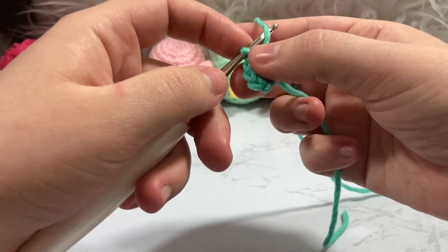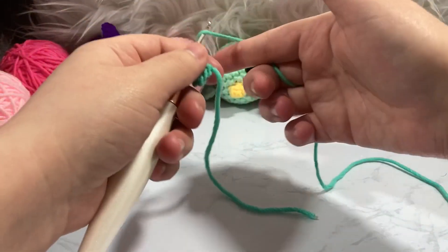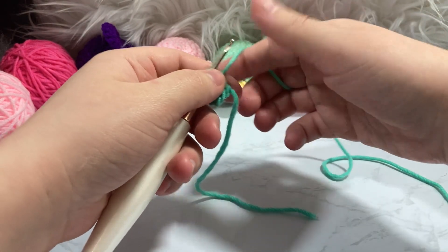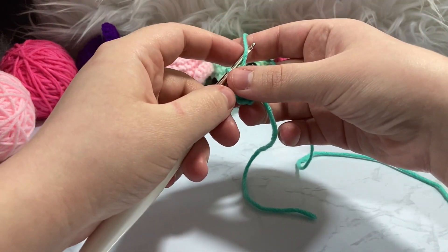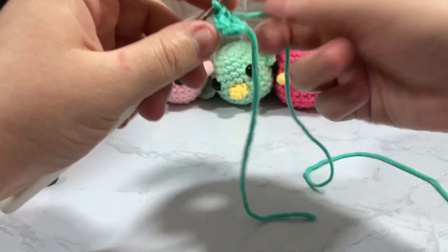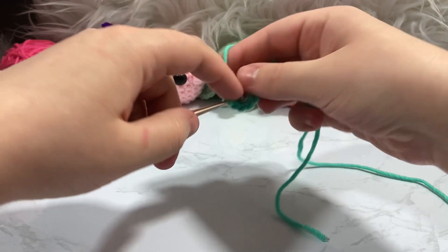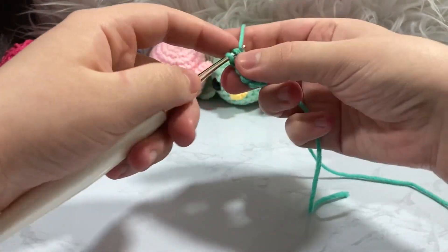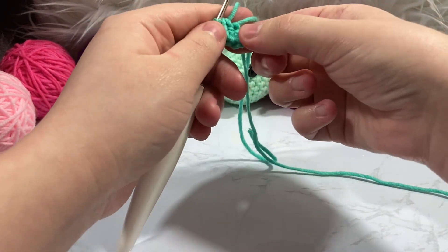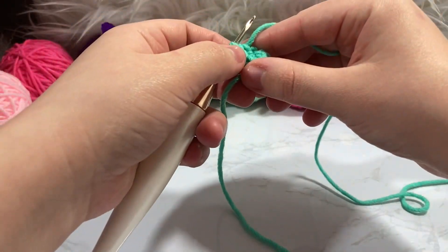You'll notice that I am yarn-under with my crochet — that's okay, you can yarn-under or yarn-over, it will work just the same. I do the X method of single crochet versus the Y method. If you go yarn-under it makes your stitches look like an X, which I like because it makes your stuffing show a little less through your amigurumi. If I pull on the tail very lightly it will bring it all together and close the hole. That was row one.